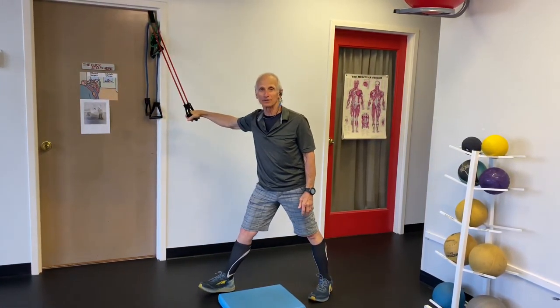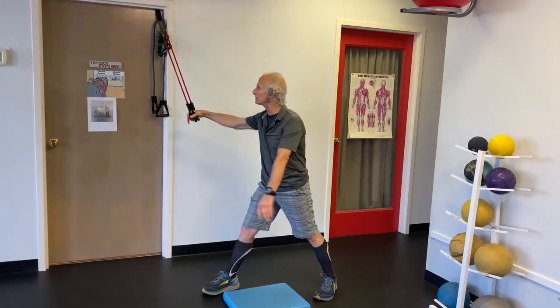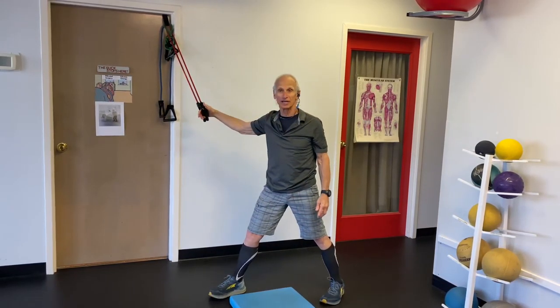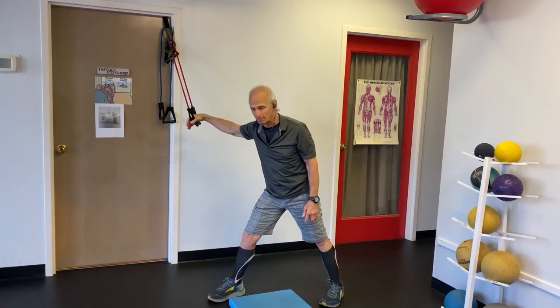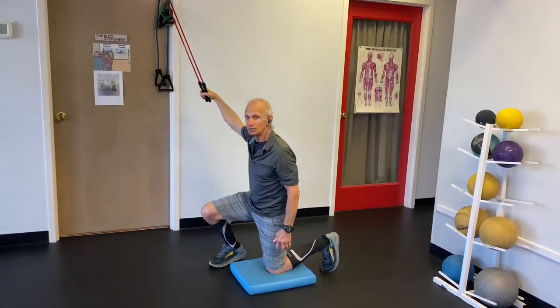Welcome to another installment of Dr. Irv's Perfect Exercise Minute, where we have been doing high-to-low exercises, attaching the door strap to the top of the door. And now we're going to do chops.